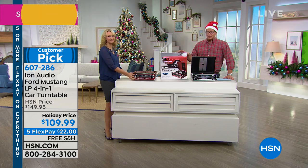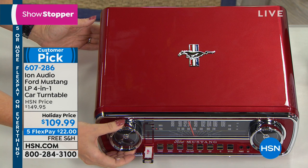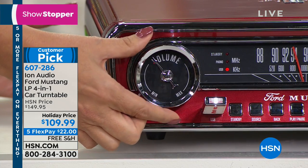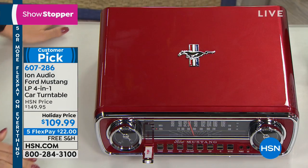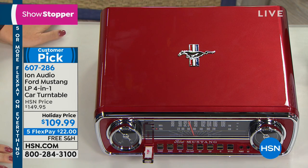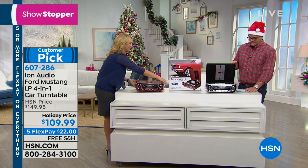Grab this while you can — it's very limited. They gave us $40 off for a host pick, and on top of that they're going to ship it for free. That's a total of about $50 off. We get so many callers who say they still have records but can't buy a record player anymore — and not only that, one that's portable. You could take this wherever you go. This is just about six and a half, seven pounds — it's not huge, it doesn't weigh a ton, but it's so gorgeous with that beautiful lacquered finish.